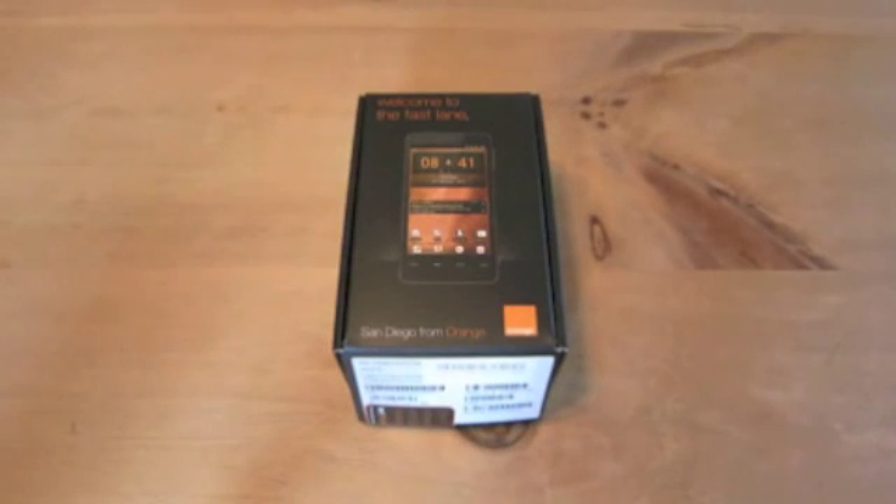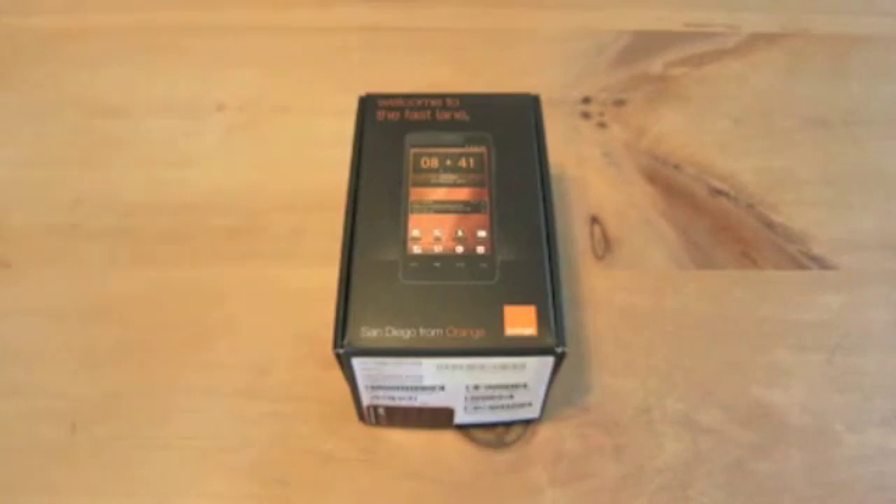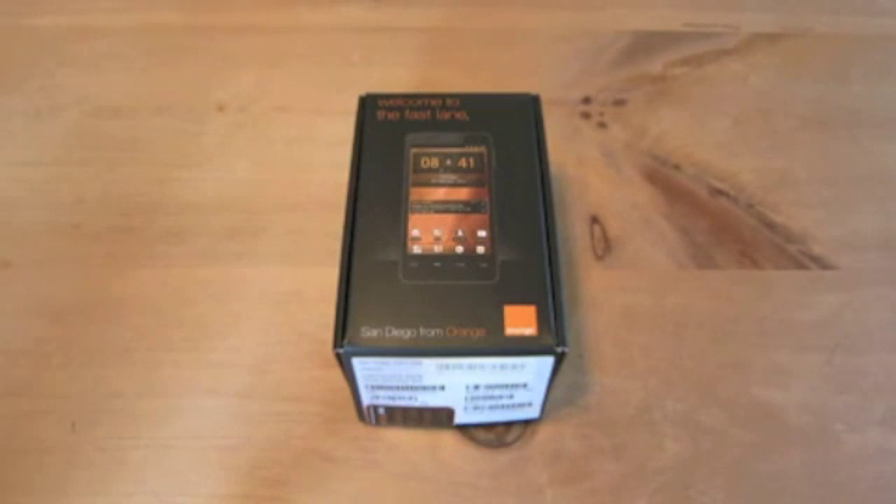This has an Intel Medfield chipset inside, making it quite an important device — the first Intel-equipped Android phone. This is a retail device, exactly what you get if you go and buy it in a shop. It's priced at £199 plus £10 top-up on prepay, or £15.50 on a 24-month contract. On prepay, you'll get 12 months of 250MB a month data included, which is quite nice.